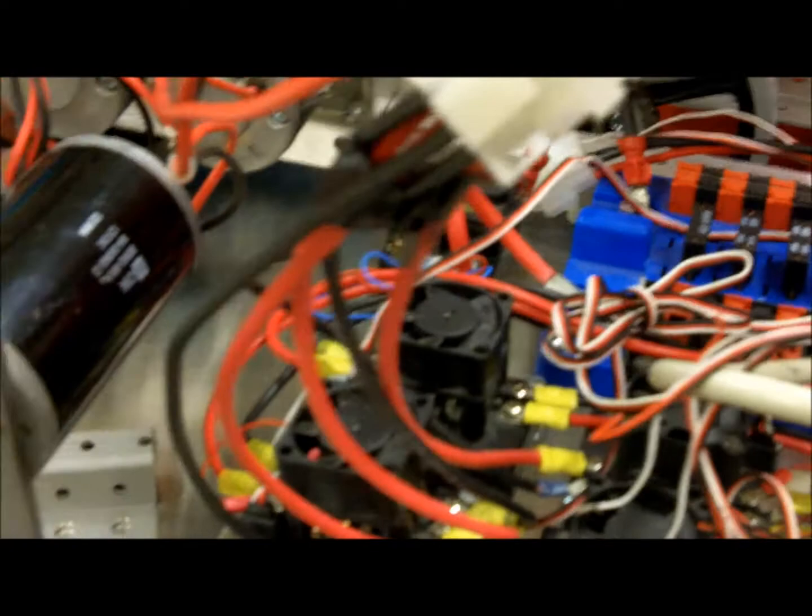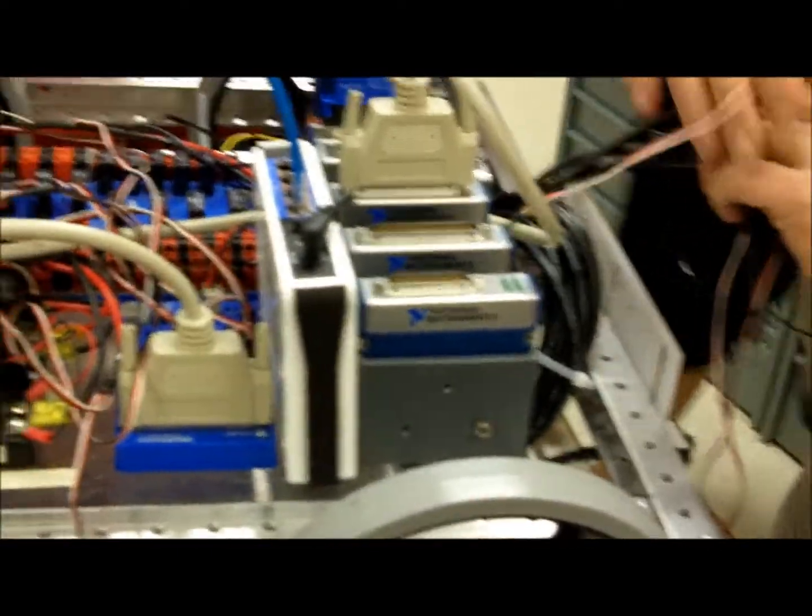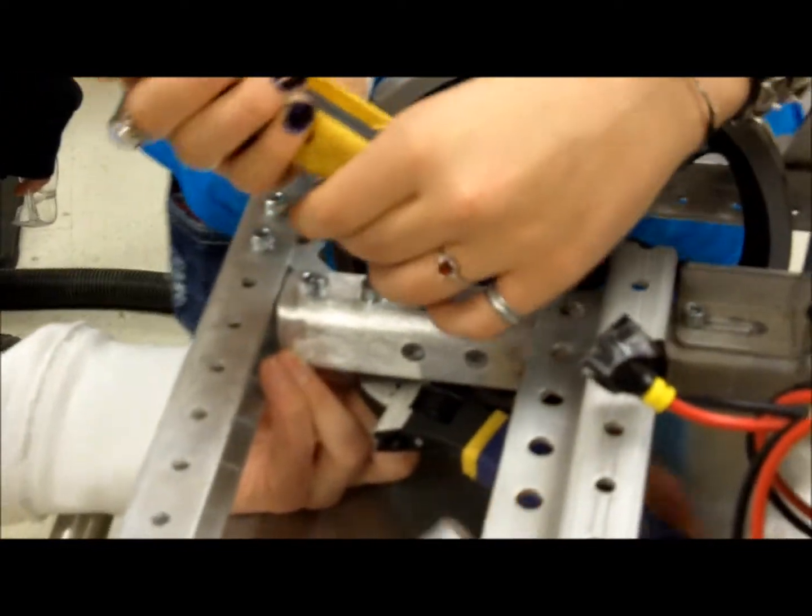Is that the other side? We've got four of those, right? Or just two? I think it should be just two. That just got done welded — good thing it's cool already. Is this the same board that we had last year? This is from the Lunacy — the Lunacy controller board on the kit bot. No, this is the new one.